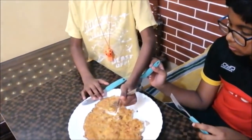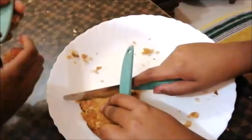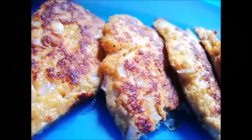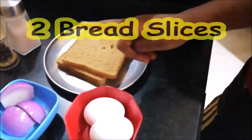Next is bread omelette with a twist — this is not a regular makeover of bread omelette. It is an unconventional style. Usually bread omelette is boring, but let's try this. You can start with two bread slices.